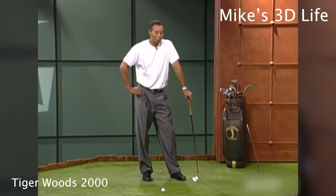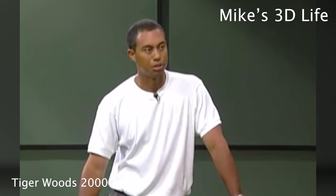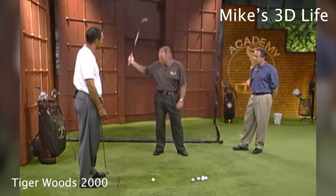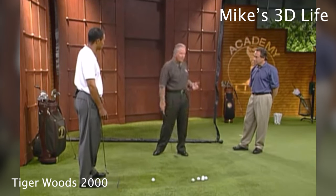We were both working pretty hard. But the thing is, it's just something I needed to do to feel where he wanted me to put it, and then from there let the arms fall down in front of you. The whole key was to get the club in a position at the top where, as he transferred his weight, his arms would fall down in front of him.